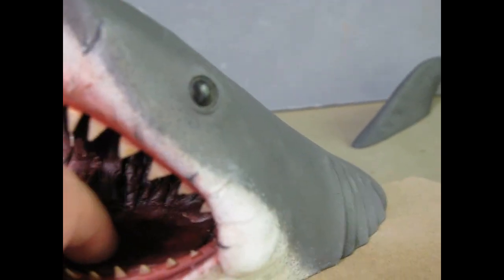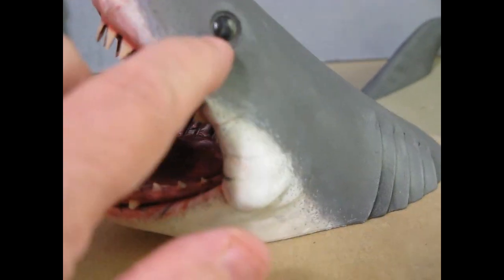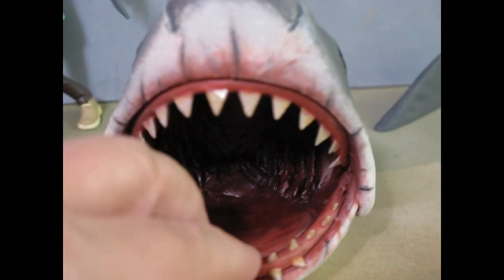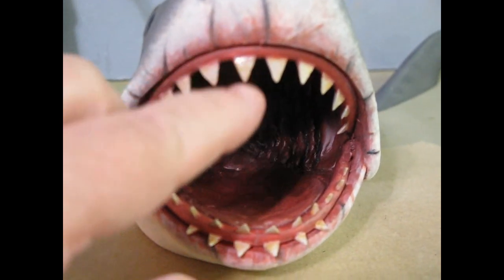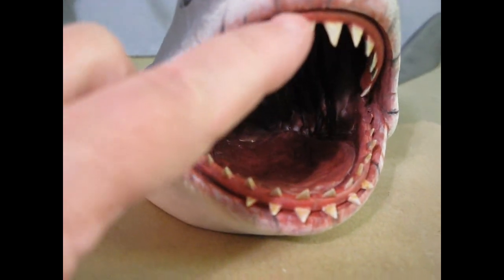Then I put the scars on him — he's got scars on his head now. His eyes are a little big for Bruce; they weren't quite that big, but the structure is really nice. I added a pupil and a directional white of the eye. I also did the inside of the mouth and carved the teeth down — they were huge on the toy.